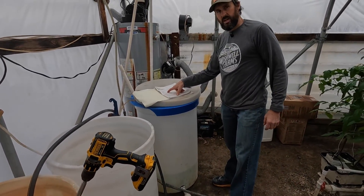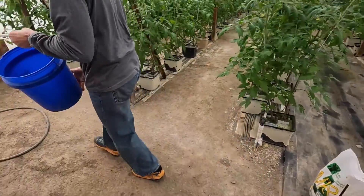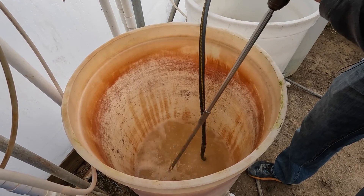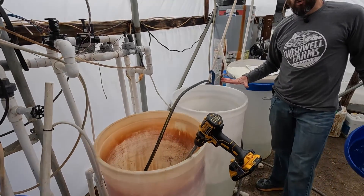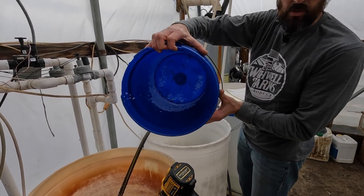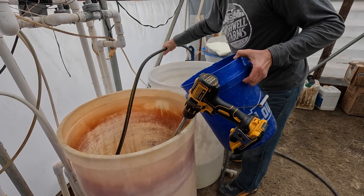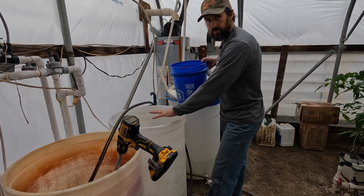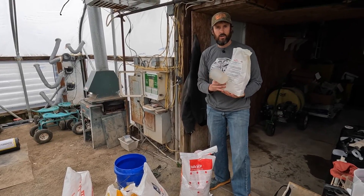Now we need seven pounds of potassium nitrate. Now we can turn the cold well water back on to start filling this tank. The only thing left for tank one is the iron chelate. Before I start putting fertilizer in tank two I want to make sure any calcium nitrate left over in this bucket is rinsed out — you can see how it's sticking to some of the walls. The reason we want that all out is because we don't want any calcium nitrate in tank two; it can form a precipitate with some of the other fertilizers that will be mixed in there.